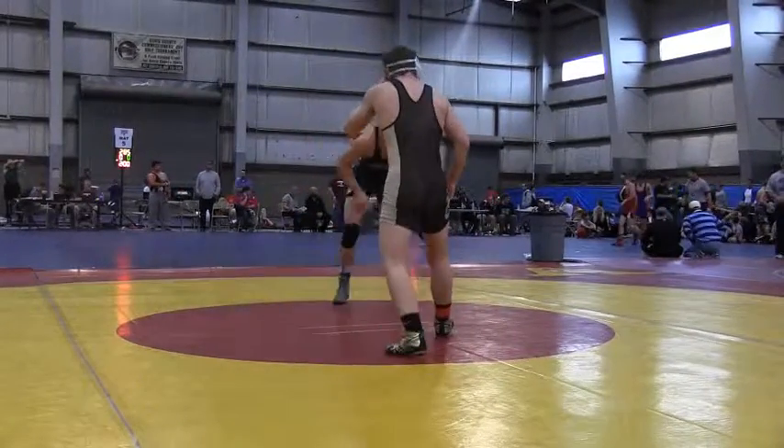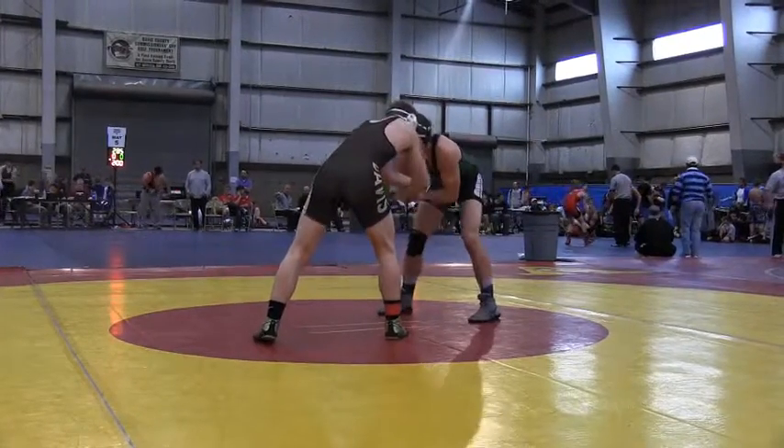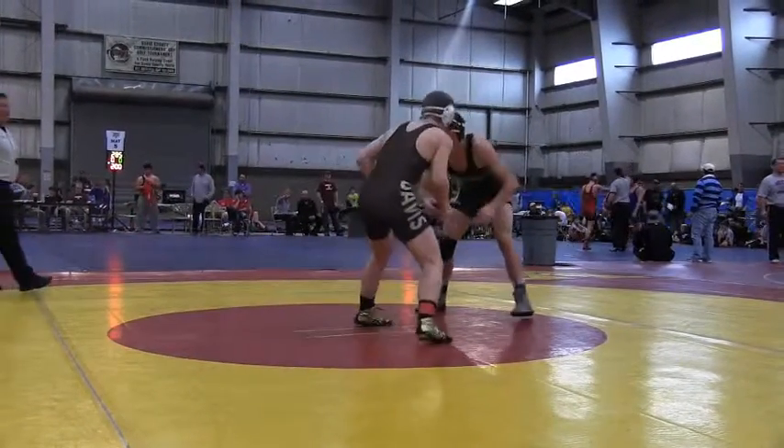All right, semi-finals, 182 pounds. We have Davis in the brown singlet, and South Summit in the green.